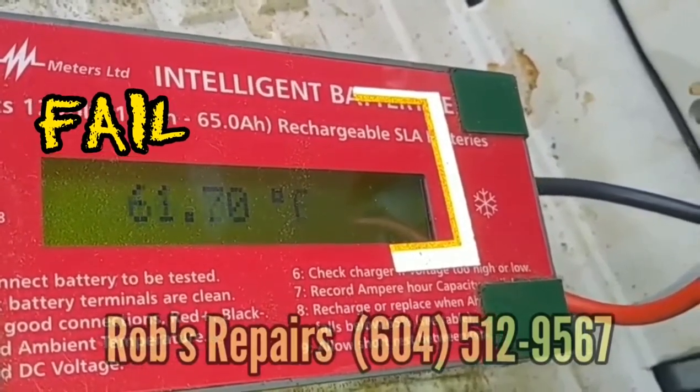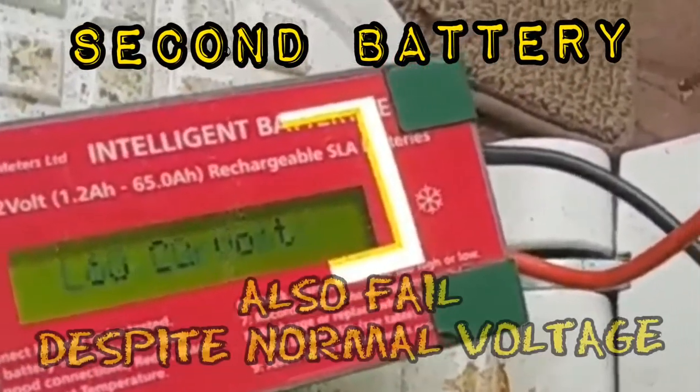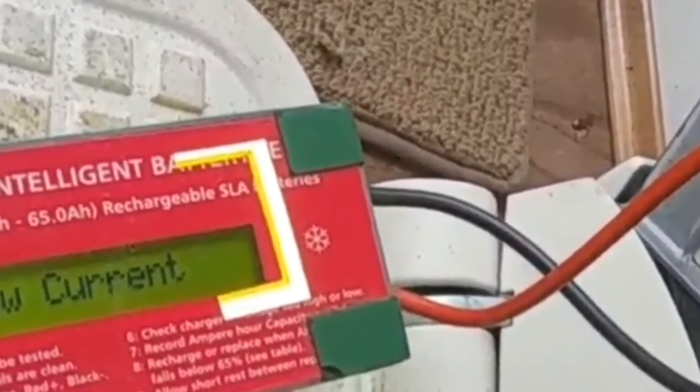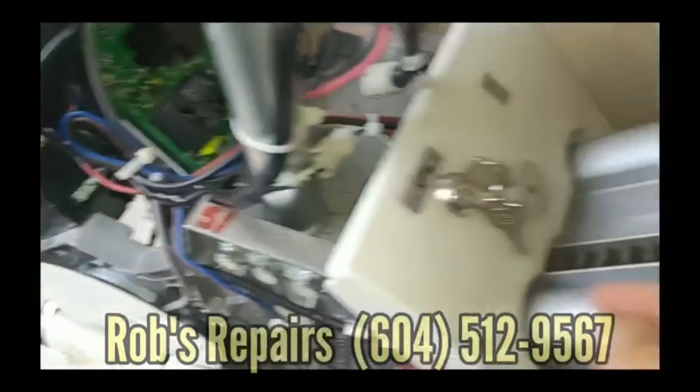Okay, so that's the lesson. This is the second battery — you see it's got 13 volts but it's got a low current. So that's a test of two different batteries. Hopefully that's useful for you.